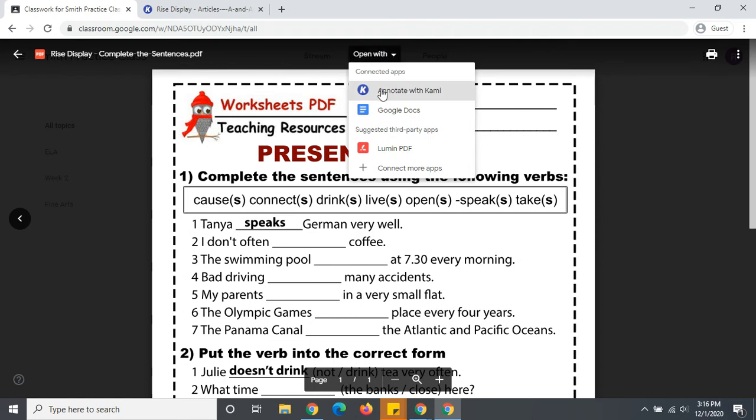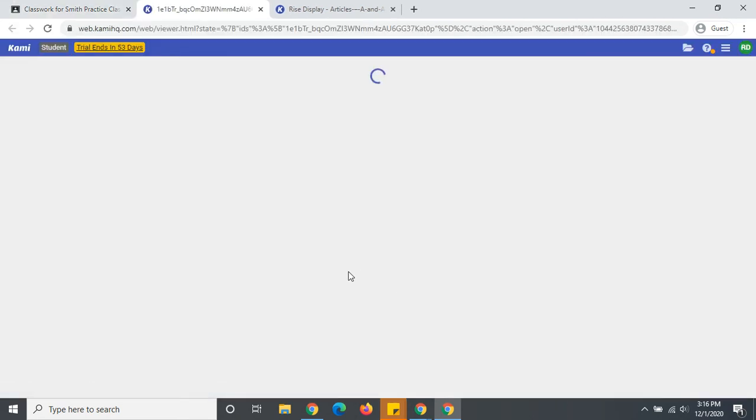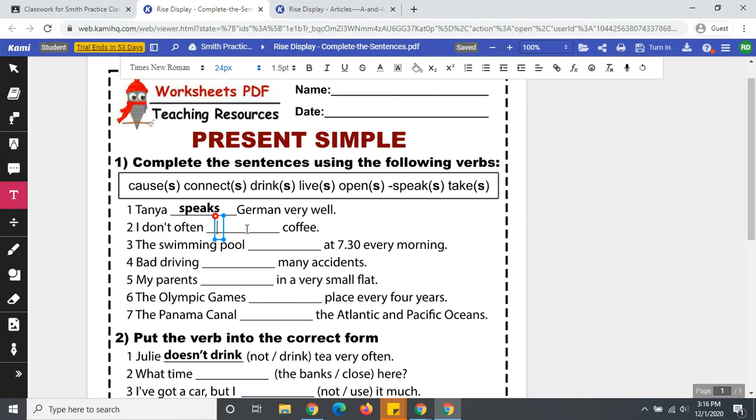So I will open with CAMI. I need to complete my work on my second page. I'll go to my text box before I submit my work.